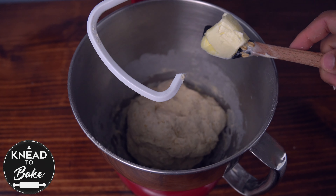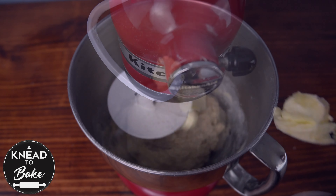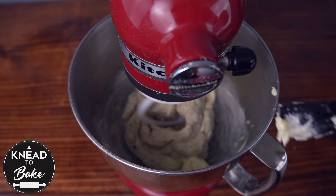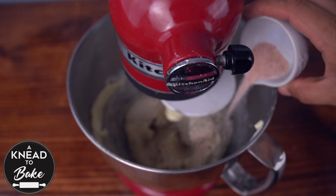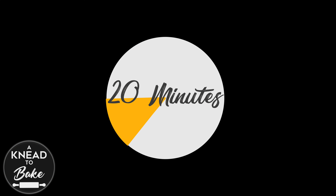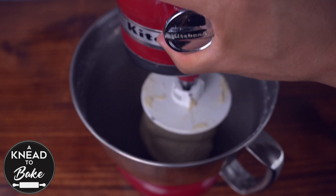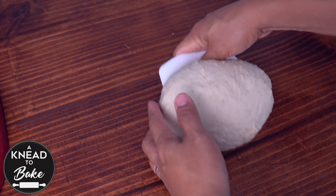Add 60 grams or a quarter cup of butter at room temperature, cut in pieces, little by little as you keep mixing the dough, and add 7 grams or one and a half teaspoons of salt. Mix for about 20 minutes or until your dough is soft, elastic, and doesn't stick to the walls of your bowl. You can also knead this dough easily by hand since it is not a high hydrated dough.